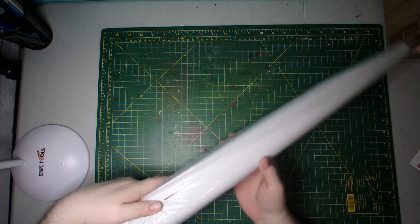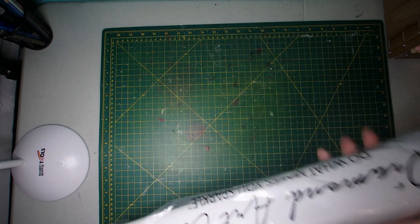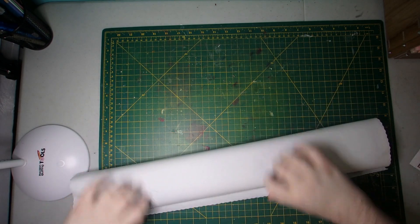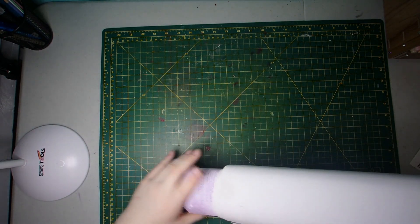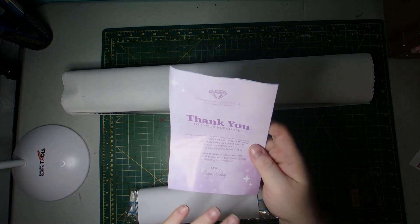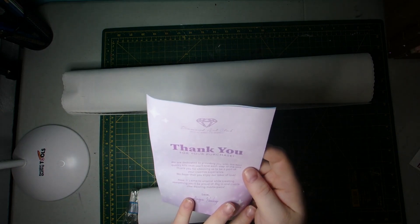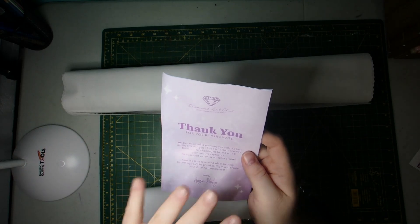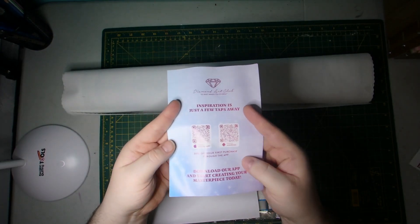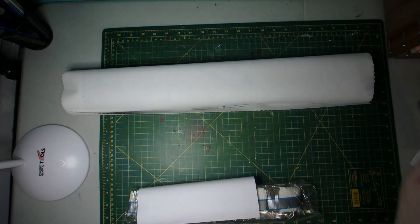And then we'll give our canvas a peek. It comes with the thank you pamphlet and brochure, which has a thank you message from the company. It's got QR codes for the Facebook group and step-by-step instructions in it, a QR discount code for the app for your first purchase, and all of that good stuff.